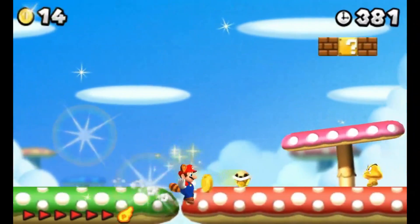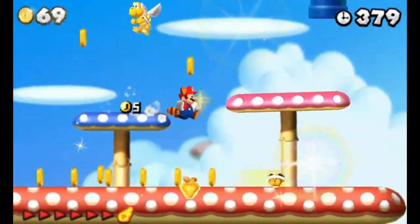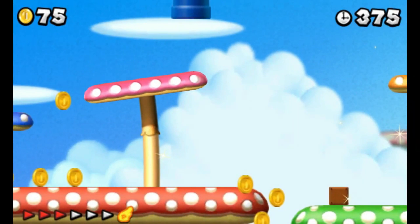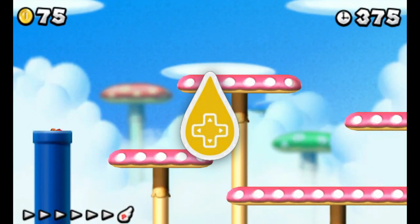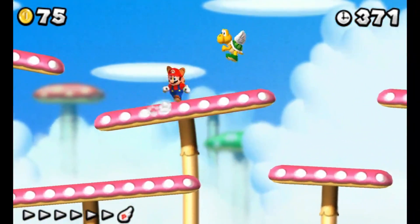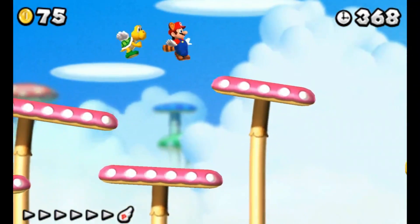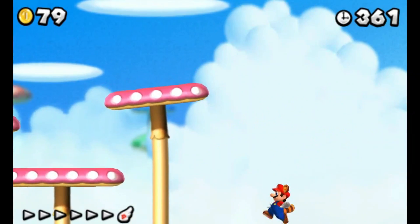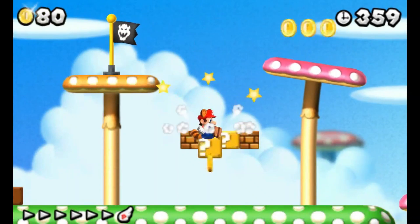Hey, what's up guys, it's LuigiPlay here, and guess what? It's the season of new emulators, and today we're checking out the brand spanking new Lemonade 3DS emulator for Android. It's like the ultimate upgrade of the official Citra Android with a dash of Citra MMJ Android's awesomeness thrown in. Sit tight because I'm going to walk you through setting it up, the best settings, and gameplay.